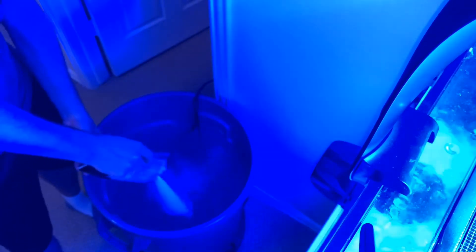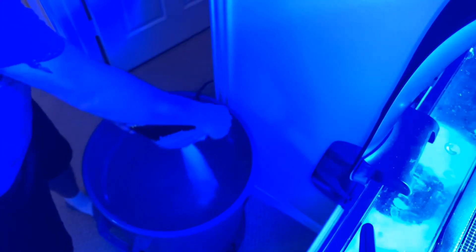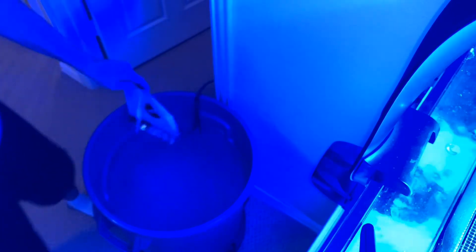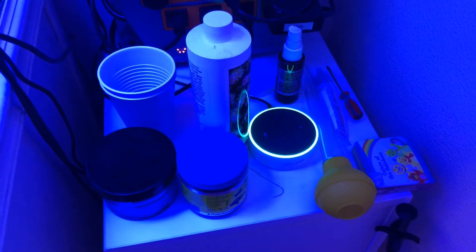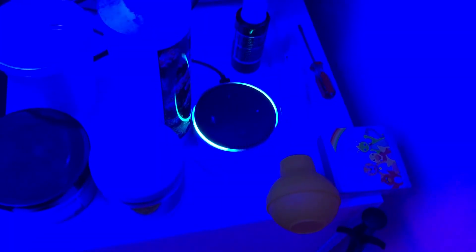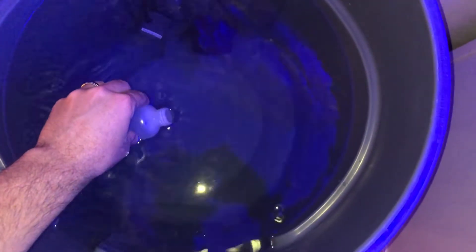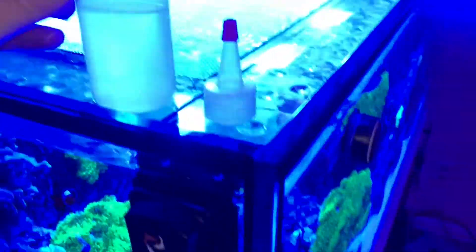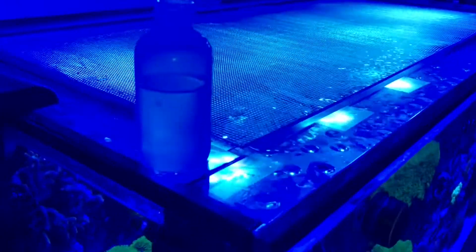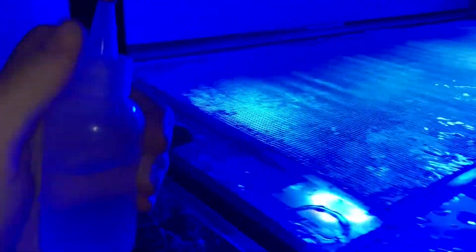I wanted to see how quickly this stuff actually mixes and check the salinity and alkalinity it claims. I took three bags, poured them in, and told Alexa to start a 15-minute timer. After 15 minutes — using a Maxi-Jet 1200 and a cheap Amazon pump — it mixed up pretty darn clear. I let it mix a total of 25 minutes and made sure there were no clumps or dead spots on the bottom of the Brute can.